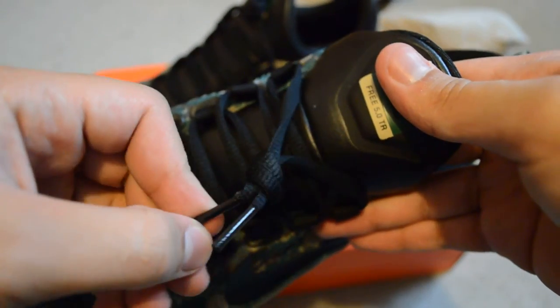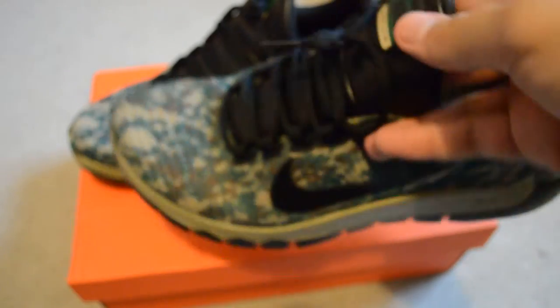And then you have your regular lace. Let me put it on my foot real quick. There we go. I'm wearing different socks — I can't find my other one. There we go.